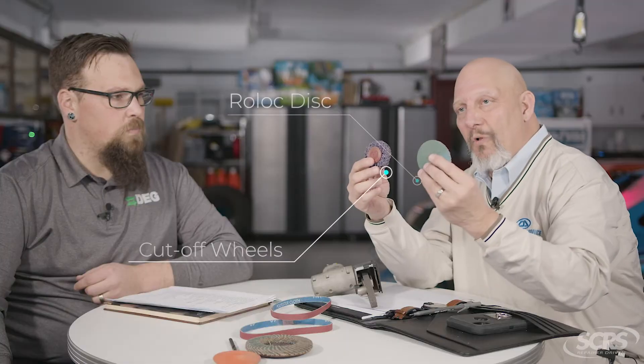That's a conversation for another day, but here's what I can tell you in today's tip: items such as this sanding belt, these cutoff wheels, these little Roloc discs — any of these items, ladies and gentlemen, are not included in paint materials.